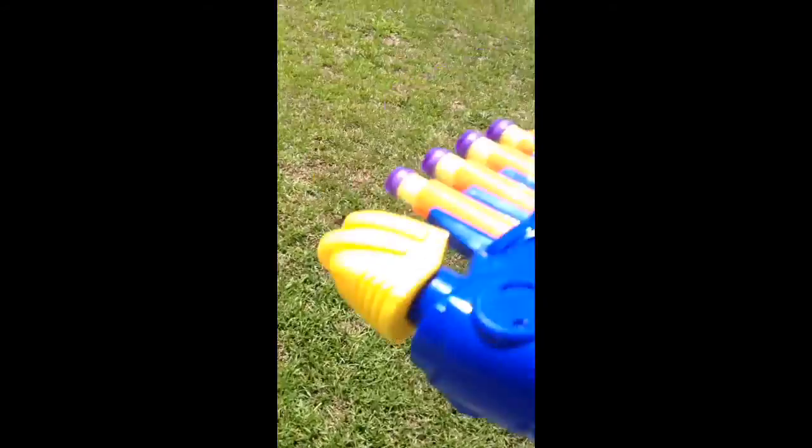It's a really nice Nerf gun, it's cool. Good at shooting. It will be really helpful if you're hiding behind a corner and someone was walking — then you can shoot them, like once they appeared.